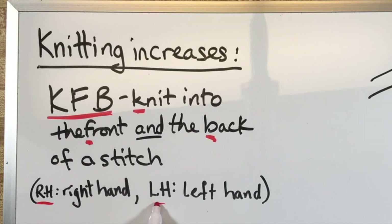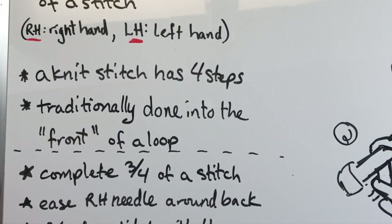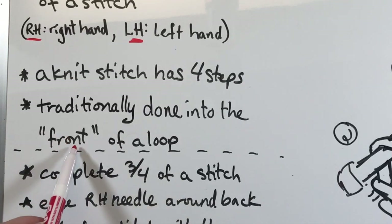Later on in this I'm going to use RH and LH probably a lot, so you have a guide to that. RH means right hand; LH means left hand. Traditionally, when you knit a stitch, you're doing it into the front side of a loop. I'm going to show that on the drawing in a minute.